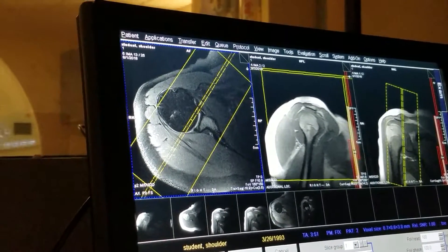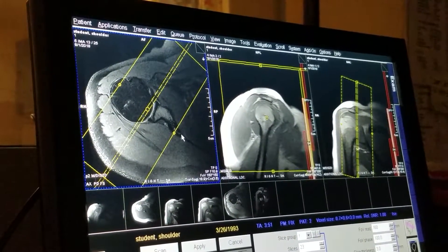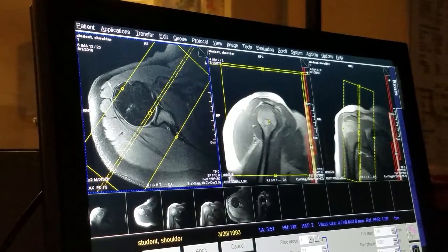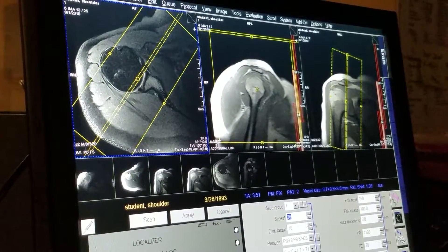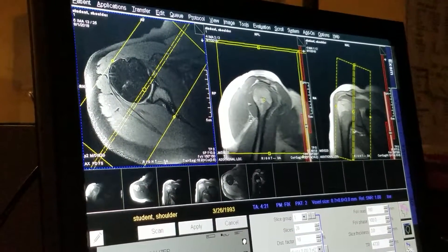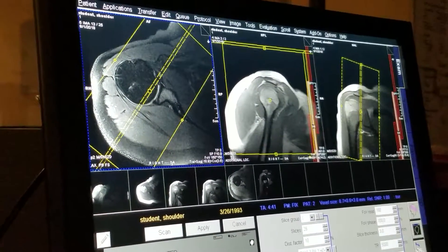So on my axial image, I want to cover from just about mid scapular spine to the deltoid muscle. You don't need to be through the entire deltoid muscle, but you want to be covering at least to the deltoid muscle. As you can see here, we need a few slices, and that should be adequate coverage.